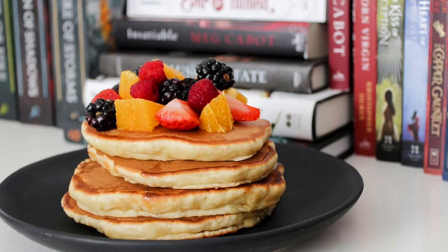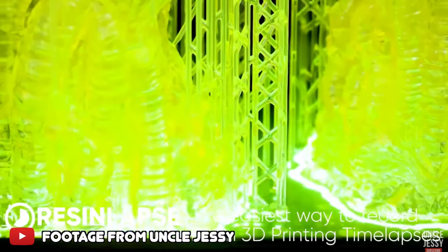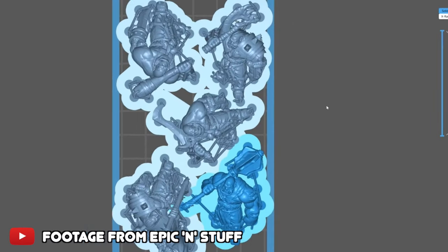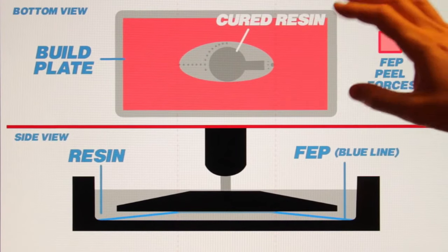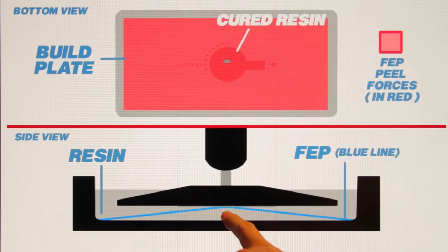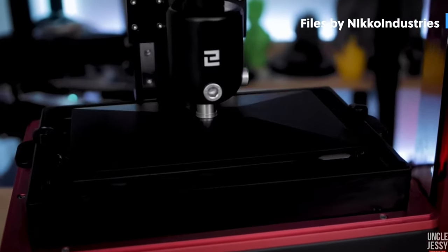The next three mistakes relate to build plate and placement of minis. First: overloading the build plate. With resin printing, what affects overall print time is the height of the print, not the amount of material — it takes the same time to print one model as ten models of the same height. This makes it tempting to fill the build plate chock-a-block, like playing a game of Tetris. However, this increases peel and suction force, which can lead to more failures. The peel force is the cured resin peeling off the FEP as the build plate lifts, and the suction force is the build plate pulling the print out of the resin.